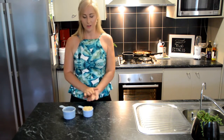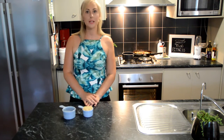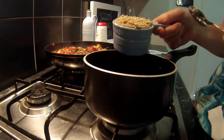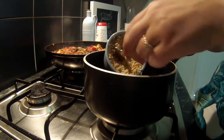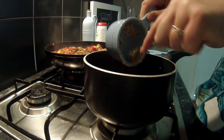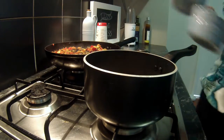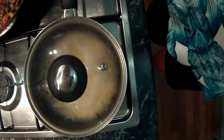Now our ratatouille is cooking nicely on the stove, so we're going to prepare our quinoa. I've got half a cup of quinoa to one cup of water. I've rinsed my quinoa to remove the saponin from it, which is naturally occurring and has a bit of a bitter taste, so we want to remove that. Once you've brought your quinoa to the boil, cover it and turn it down on a low heat.